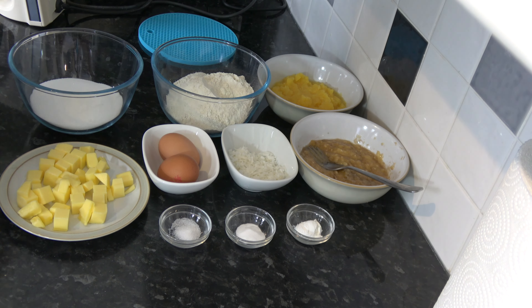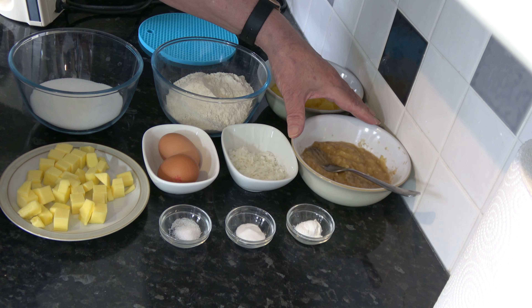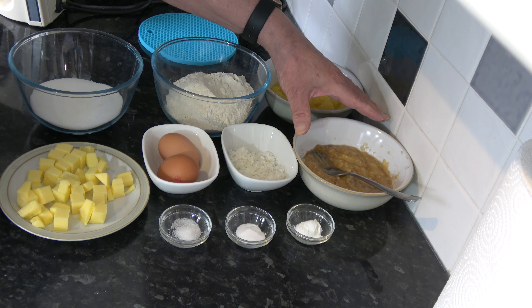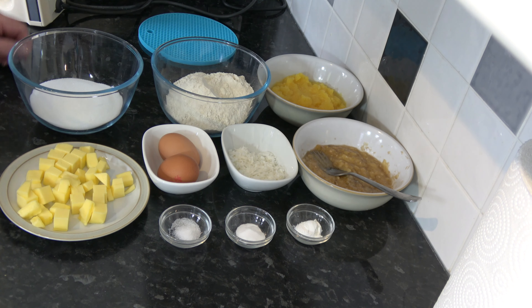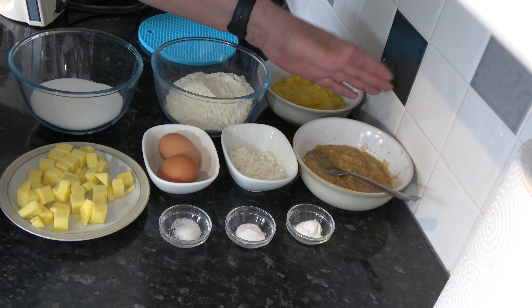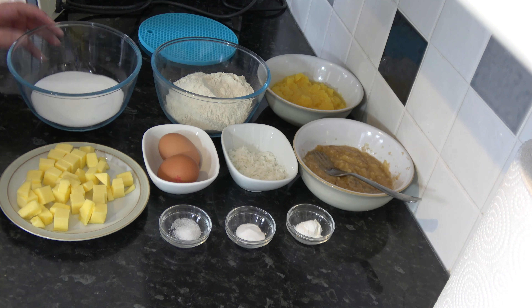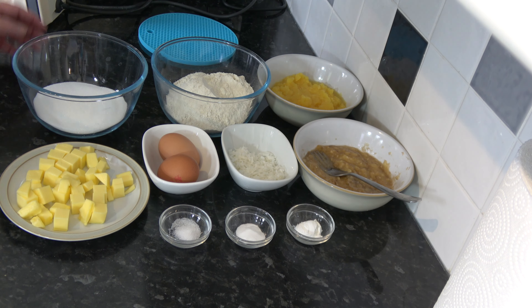I have 200 grams, one cup, of caster sugar; 113 grams, one stick, of softened unsalted butter; two medium eggs, which would be large in the USA; one and a half grams, a quarter teaspoon, of salt; two grams, half a teaspoon, of baking soda; and four grams, one teaspoon, of baking powder.